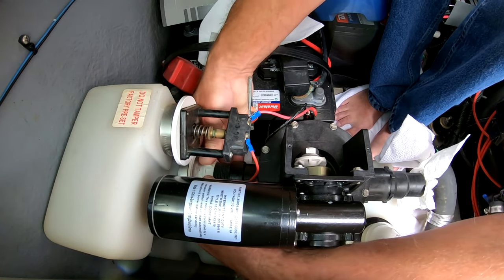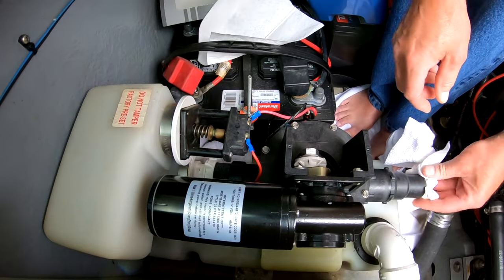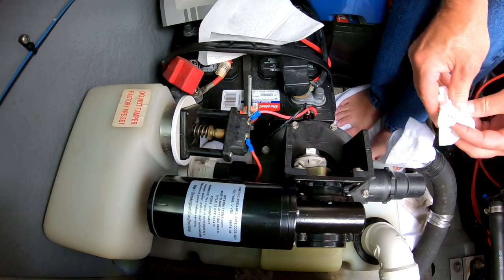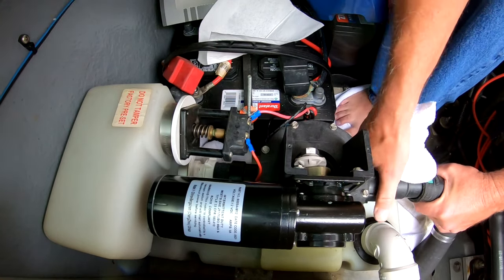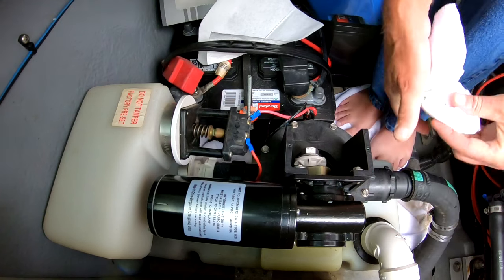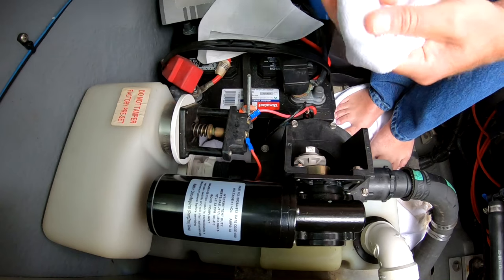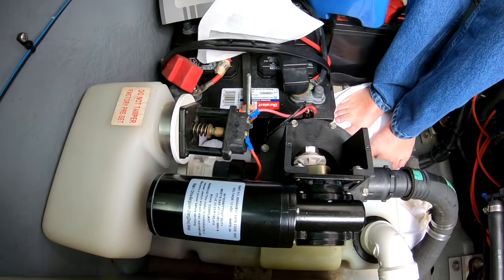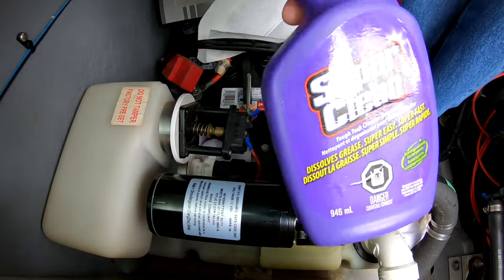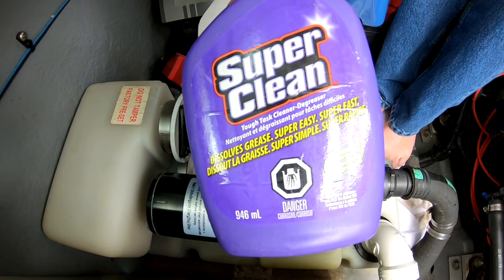Once I got that back on — like I say it's just hand tight. I'm slipping that hose on just because it's exposed and the smells are unpleasant, so I put that on to contain it a little bit. And please — you should have gloves on when you're doing this job. Absolutely.